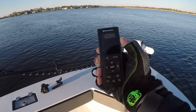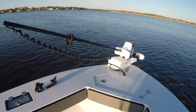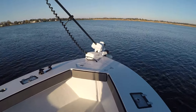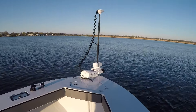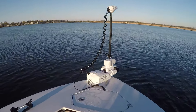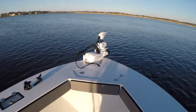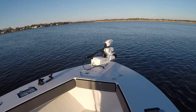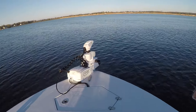You press the side button and hit deploy to start deploying the motor. With this brushless motor it is supposed to be significantly quieter and have more torque and power. Even though it's 115 pounds of thrust and the old Ulterra's and Terrova's were 112, they say this motor has a lot more power.